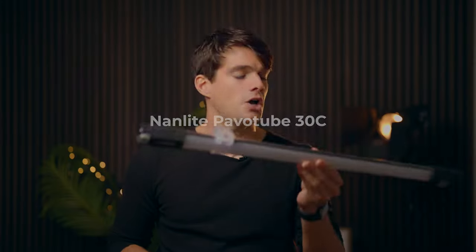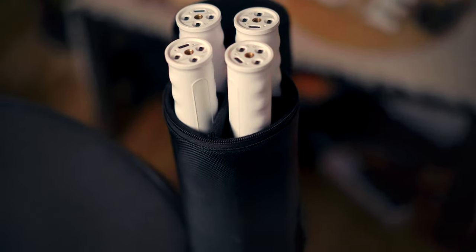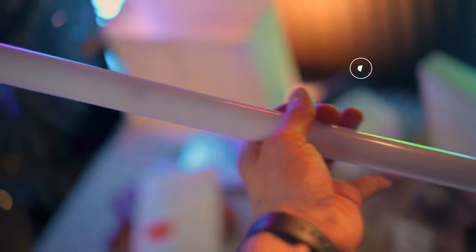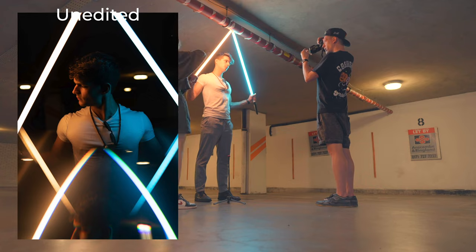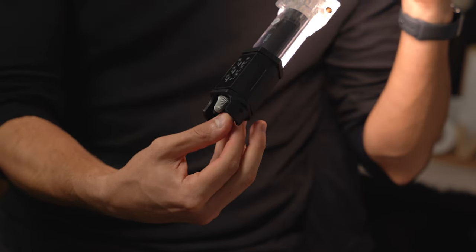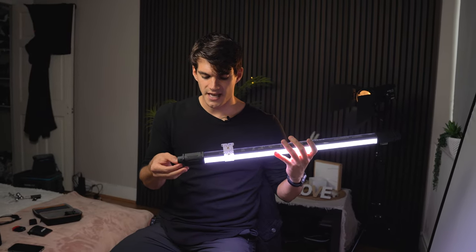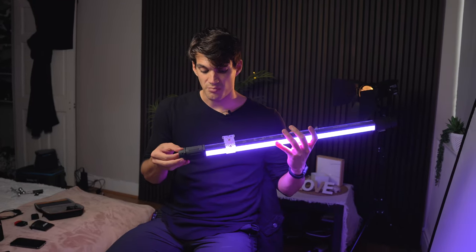This is a Nanlite Pavotube 30C — not the latest version. You can also get the Pavotube X, which is the latest, or the Pavotube T87X, which is the cheaper version of tubes. These are RGB lights that can also be used as key lights. You can go from 2700 Kelvin for a warm yellow light to 6500 Kelvin to simulate sunlight, and also switch to HSI mode where you can set any color you want, adjusting saturation, brightness, and hue. There are also quite a few effects available.